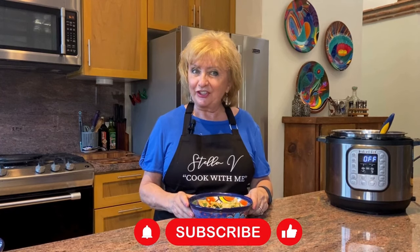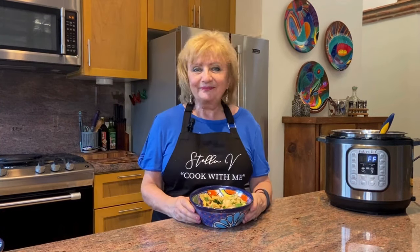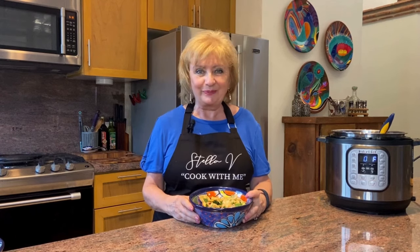If you like what you saw today, please hit subscribe. And if you liked this dish, here's the next video you should watch. I'm Stella V — make sure you come and cook with me!